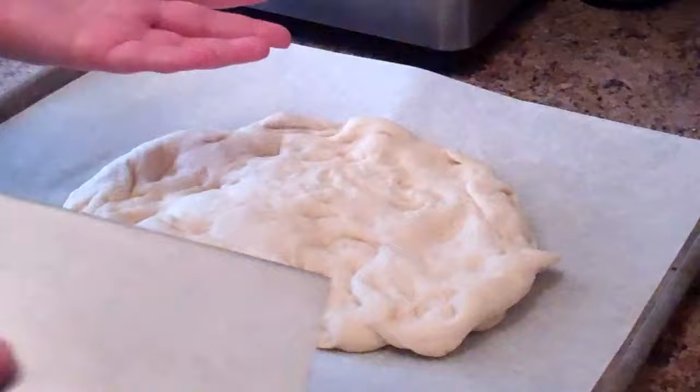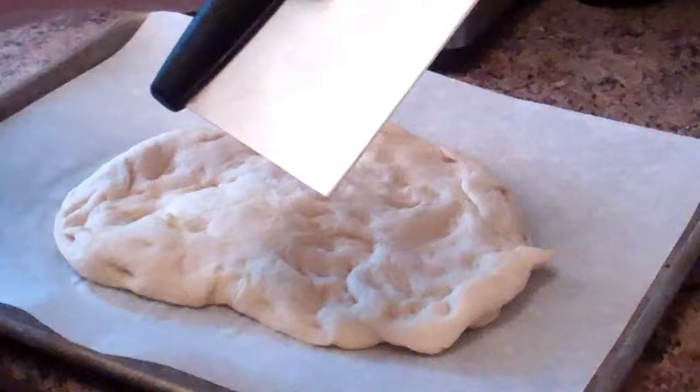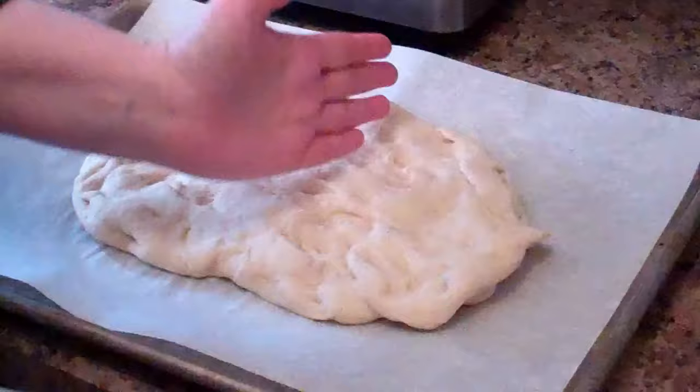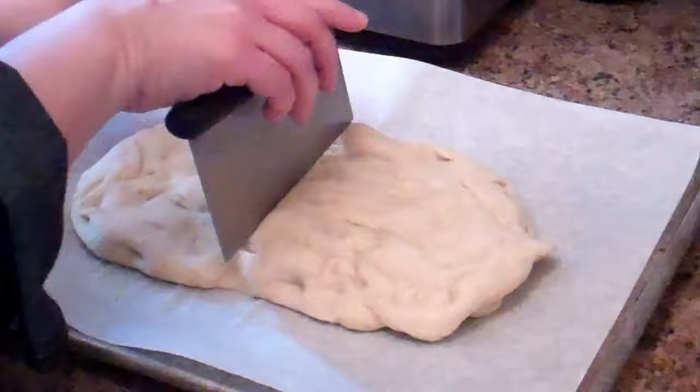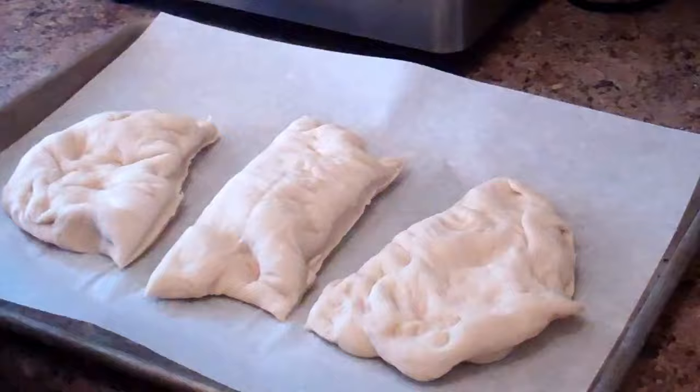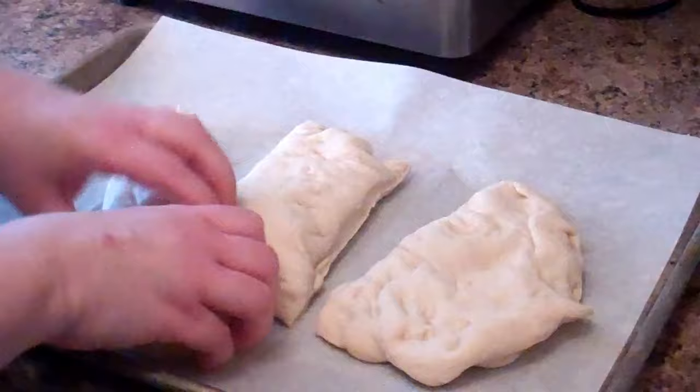Once the dough has rested, we're going to divide it into thirds to make our braid. I have what's called a bench scraper — a very handy tool. I use it for lots of things: cutting pizza, scooping up veggies when chopping. We take our dough and divide it into thirds — just eyeball it — then roll each piece into ropes about 13 inches long.